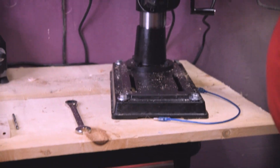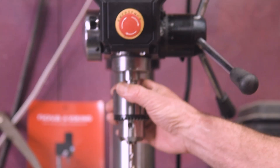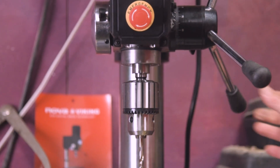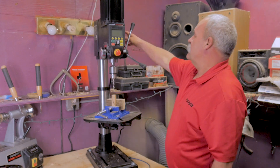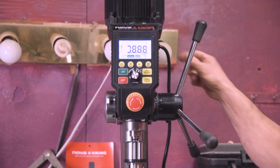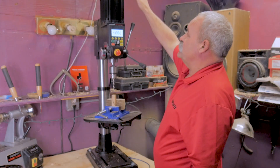I got it bolted right down to my one-inch pine boards here. The chuck did come with it — this gets installed just with a rubber mallet. Then we go up through it; we've got the emergency stop and power buttons over here on the side. It's a 16-inch swing drill press and the motor is up top.